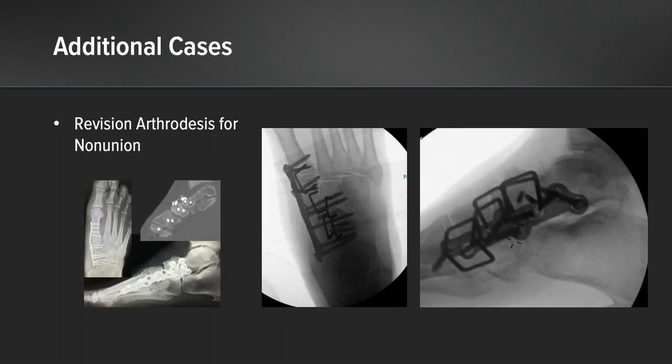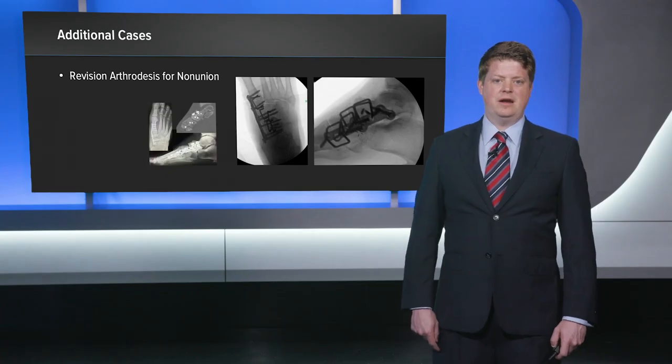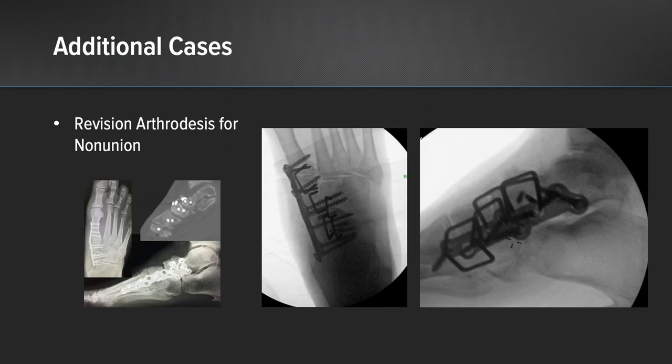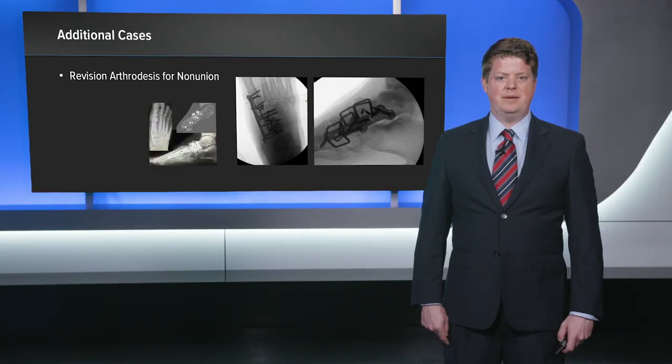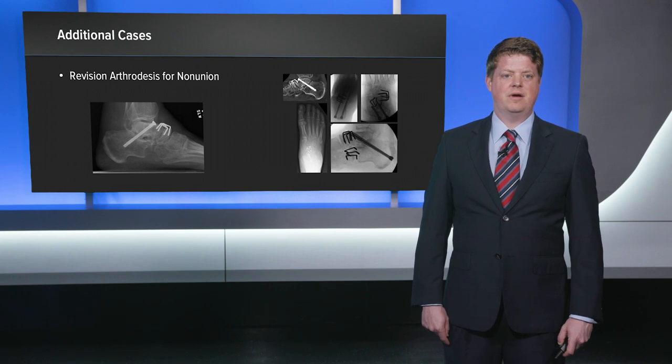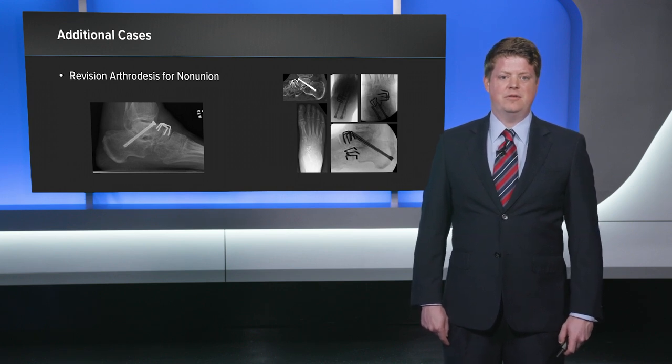This is a case of a patient who came to me with a failed midfoot arthrodesis and non-union for which we did a revision construct. The Dynamite staples are critical here in first achieving compression. You can see the placement of the staples — we're able to gain good spread both dorsally and plantarly across the joints. I typically like to get at least two staples across each joint depending on which midfoot joint you're looking at. At the end of the case we stabilize this construct with a medial column plate to protect the compression and correction achieved with our Dynamite staples, as the patient is neuropathic.